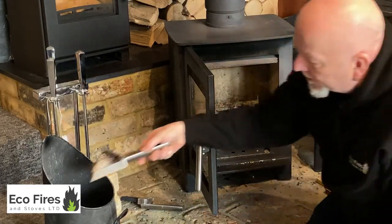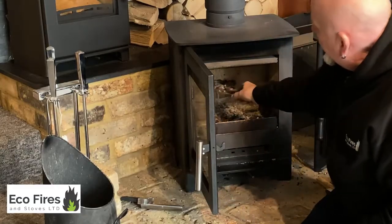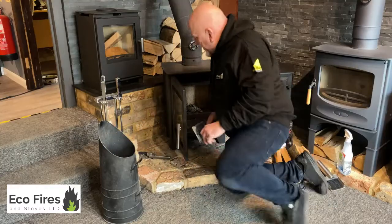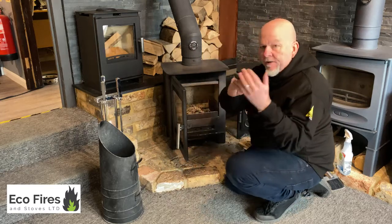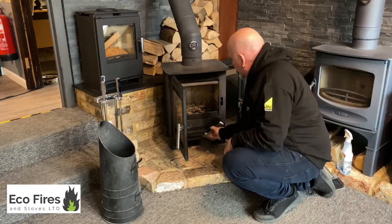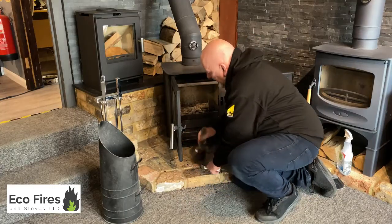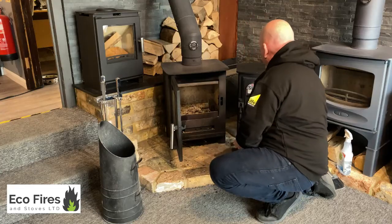When you're cleaning the ash out of your stove, most of it can be done straight away with the little shovel — it gets right into the corner. I'm not going to take all the ash out because, as you probably know, it's best to leave a little bit of ash in the stove. But even the little brush is nice and square — it gets in all the nooks and crannies, into the corners of the stove. Brush up off the floor, chuck it in the stove — that's ready to go.